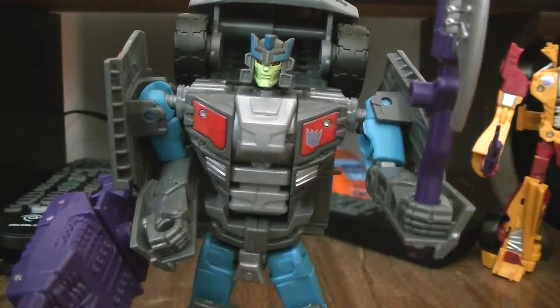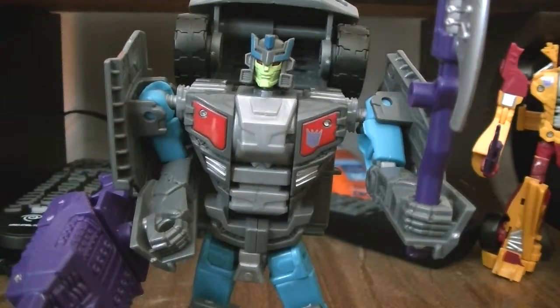Hey everyone, Optimus 405, back with another video review, and today we're looking at the next Stuntikon, Offroad.